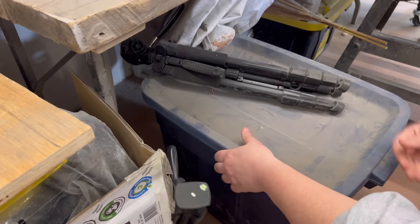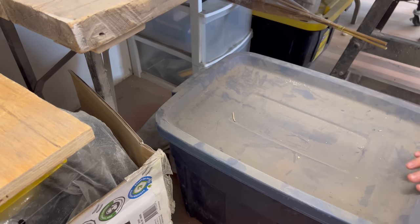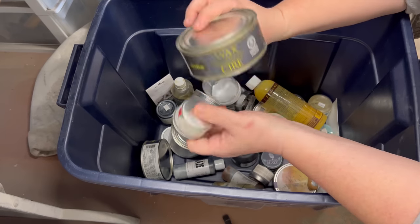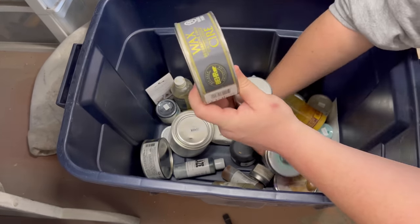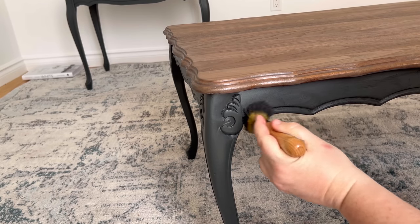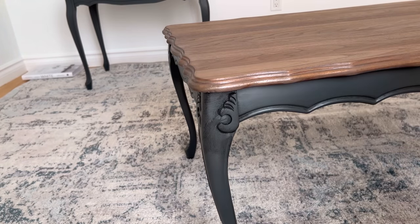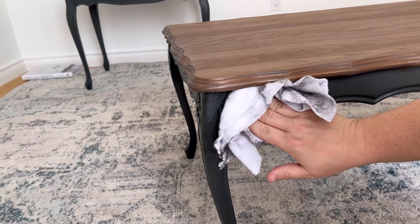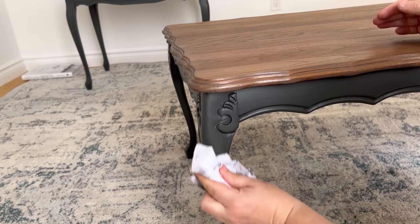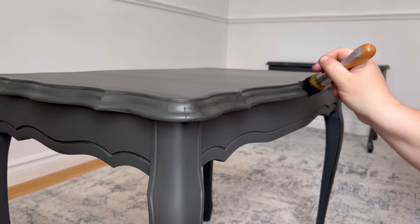I still wasn't loving this gray - it's just flat, and that's saying a lot because I really like a boring, flat, simple finish. So I dug through my wax collection, which doesn't see the light of day very often because I usually don't do decorative wax accents, but I thought it might help bring a little bit of life back to these. I used a stiff-bristled wax brush to push some black wax down into the details and then rubbed it back with a clean rag to pull off the excess. Since this paint isn't porous, it's pretty easy to move the wax around and get it back off if you don't love it, but it will cure and seal itself to the surface with a little bit of time.